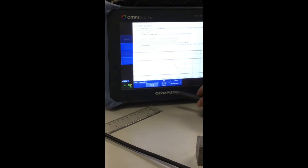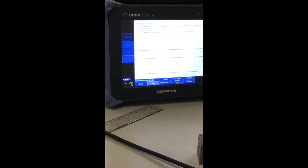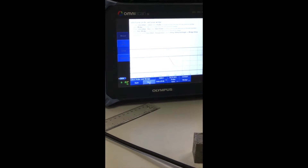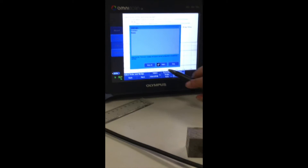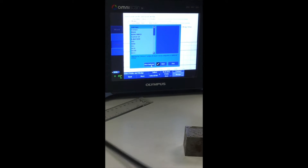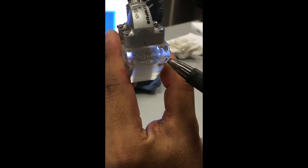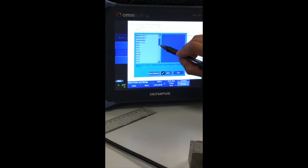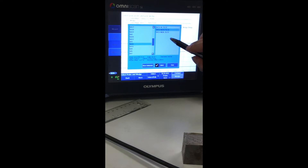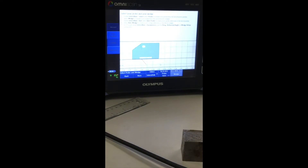Setup start group mode: Phased Array. Application: leave it on Other. Click Next. My probe is on Auto so it will detect itself. For wedge material, I'll select from the list by clicking Show All. The number on my wedge reads SA31 and N55S, so I go down to SA31, click on N55S, and select it.